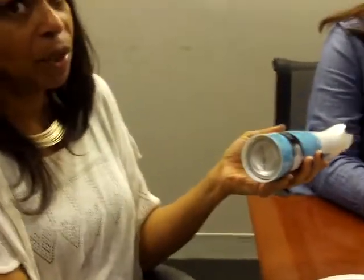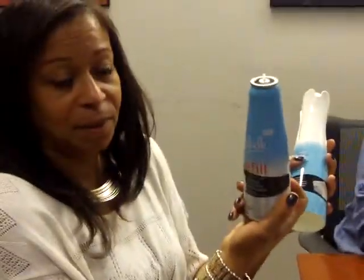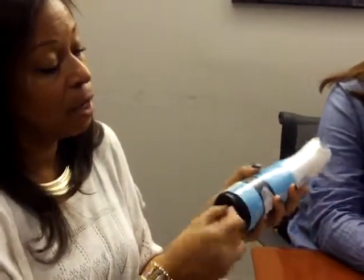Okay, here we go. Ready? Yes. Make sure it doesn't fall on the floor — you tap it and take it out. That's cool. Put it back in. Just turn it the right way so it doesn't get stuck.